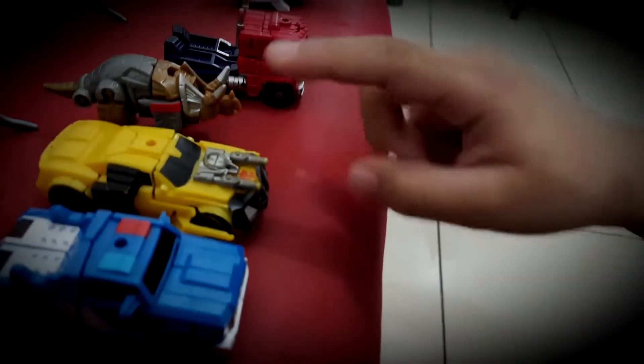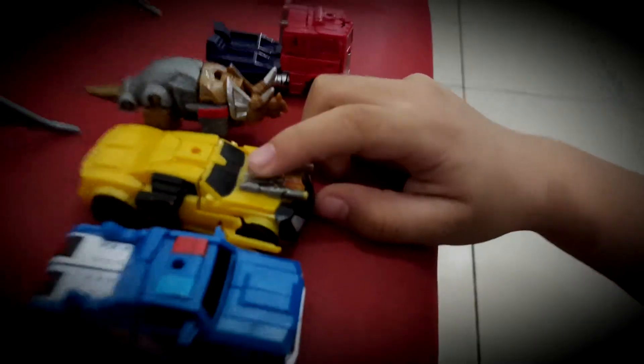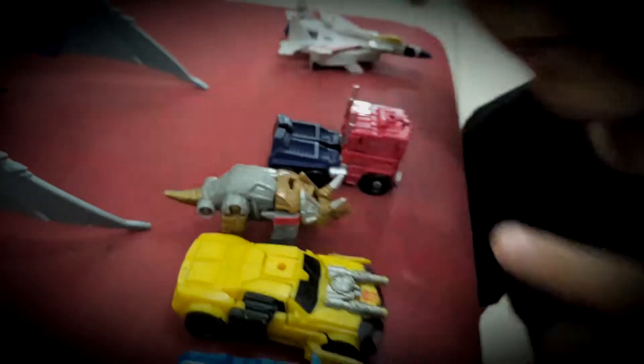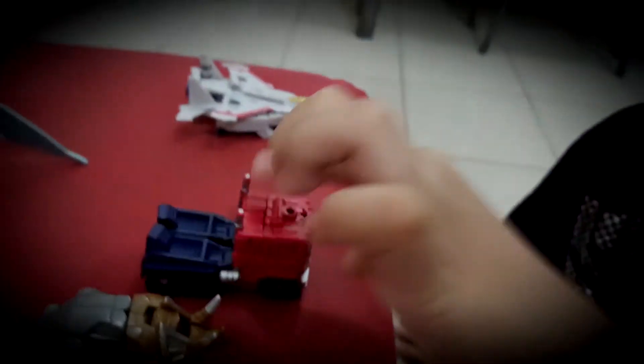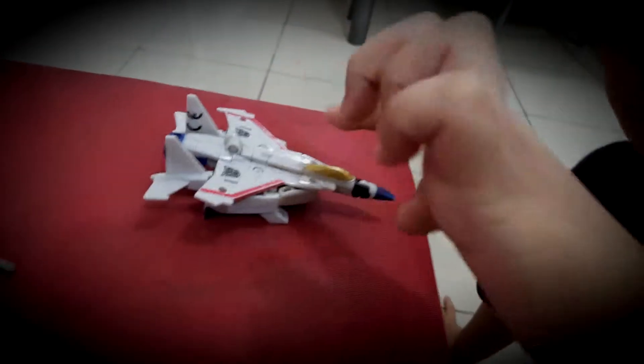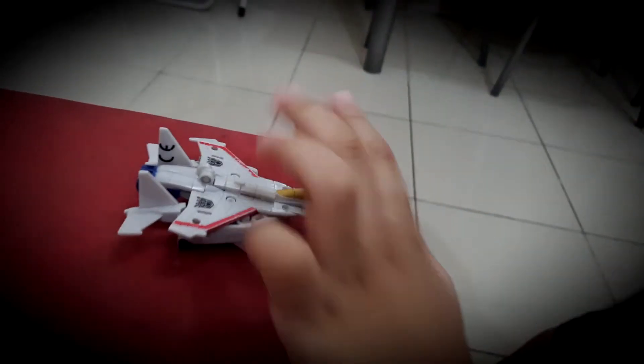This is my Mini-Bat Bumblebee. This is my Mini-Bat Slug. This is my Mini-Bat Optimus Prime. This is my Mini-Bat Starscream!